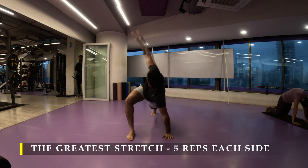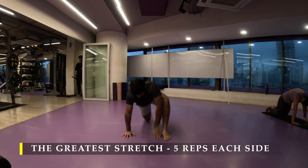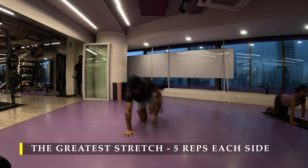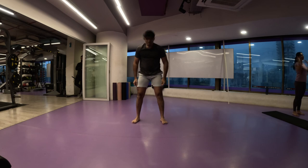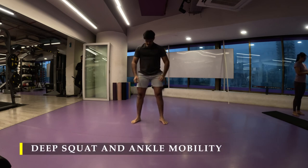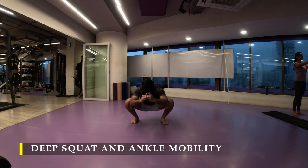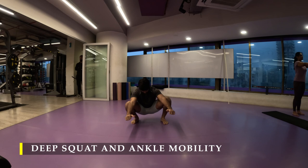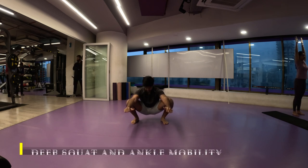I'm going to start with the greatest stretch — five repetitions each side — as usual before starting our workout. Make sure that you stretch your inner thighs and glutes as much as possible because today we are going to work on them. So a good amount of warm-up mobility is good. Let's do our deep squat for the day by pushing our glutes far behind, getting the hamstring stretch, and once they are completely stretched, bend your knees and sit into a deep squat. Now slowly shift your body weight onto one ankle at a time, improving the mobility of your ankles while retaining the deep squat mobility.